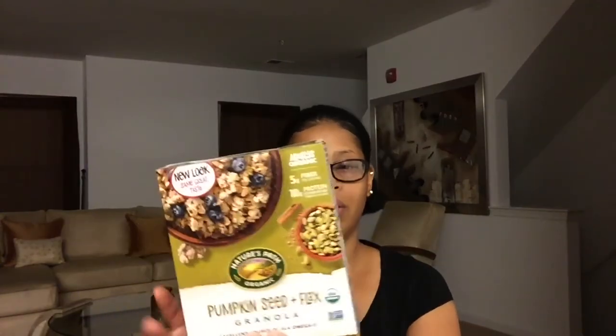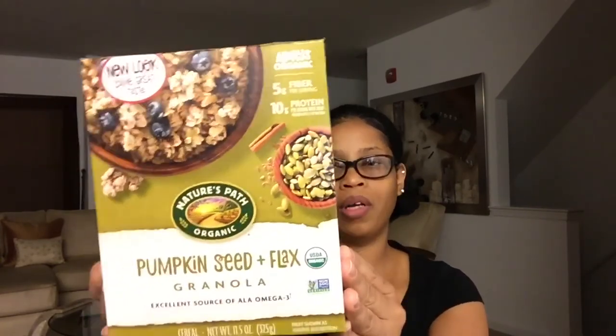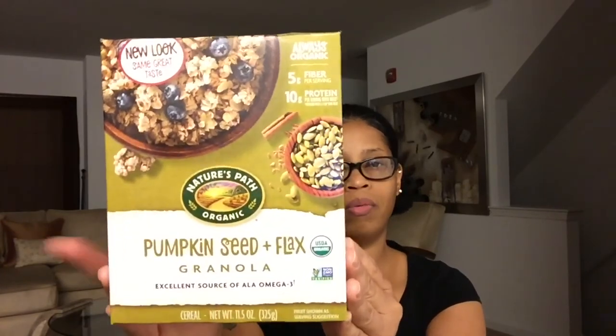Vitamin D is zero MCG, calcium is 28 milligrams, iron is 2 milligrams, and potassium is 184 milligrams. I think I covered it all! You can find this at any health food store, Whole Foods, or even regular supermarkets carry Nature's Path. I also made a video on a pumpkin flax granola healthy bowl here on my channel — you can check that out.